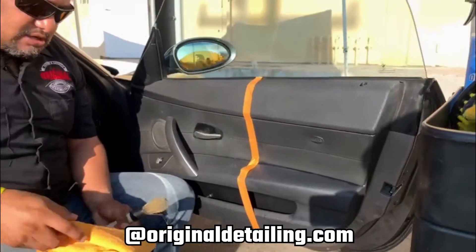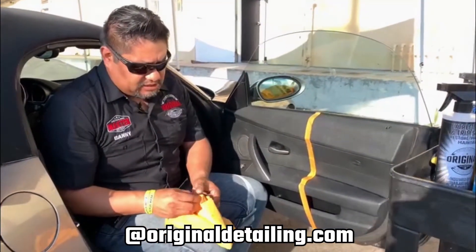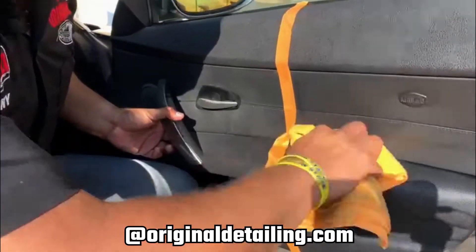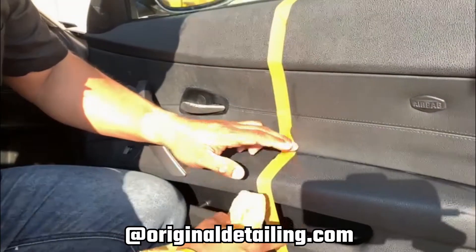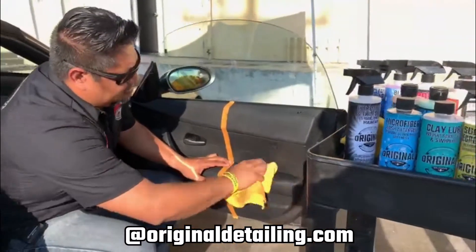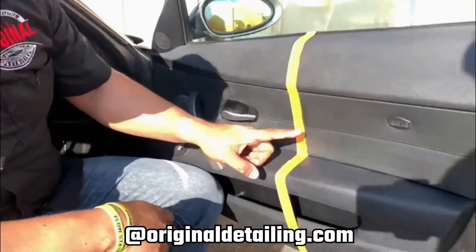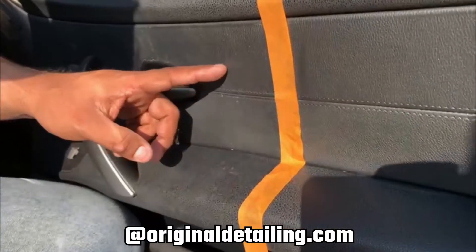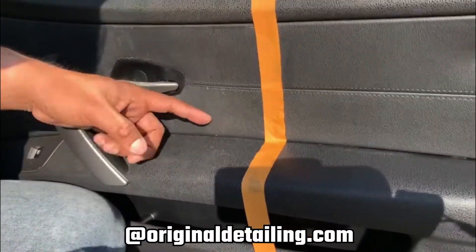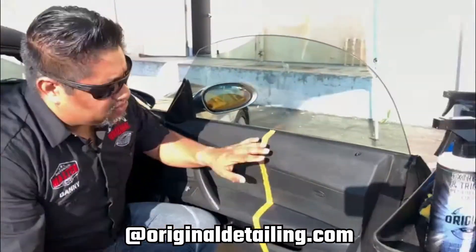Once it's completely dry, I do want to put some dressing on this, but I also want to use a little bit of leather conditioner just for the leather. Let me keep wiping as much as I can from here. You can definitely see a difference — even this leather looks cleaner already. This looks dry and it's probably got a bunch of dirt from just leaning on it.